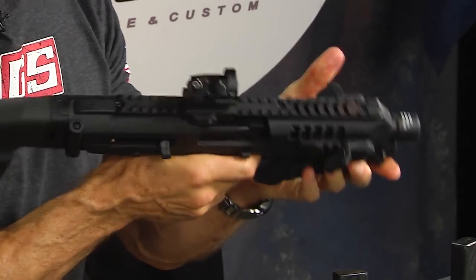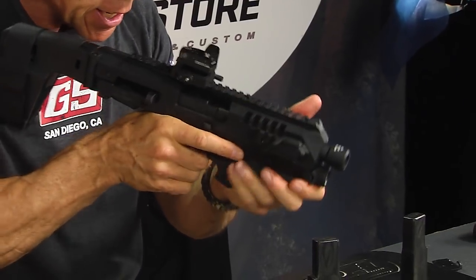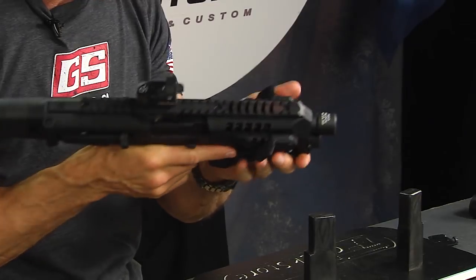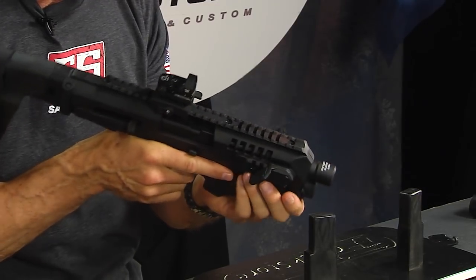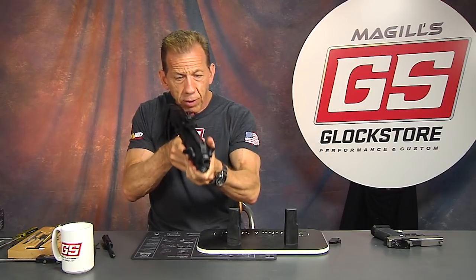I really like the hand thumb rests here because they give me something to lock into. Always be careful not to work yourself too far out in front of that muzzle — we want to be aware of that. There's the light on/off switch. And we're ready to rock and roll.